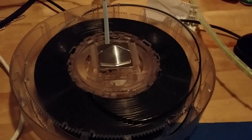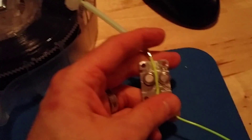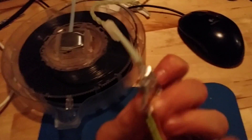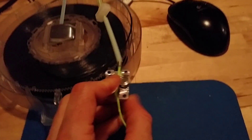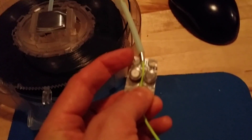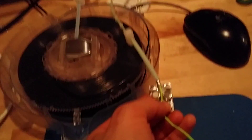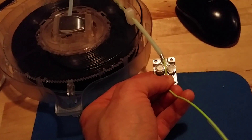Essentially what you're trying to achieve is that inside there are two cogs. There's a cog here, and the printer rotates the part in the center. That cog rotates and drives another cog, which pushes the filament line through the tube, where it gets heated up and comes out the other side.